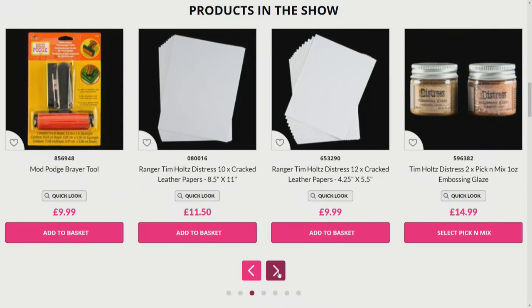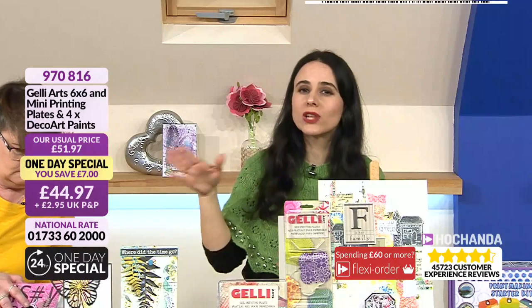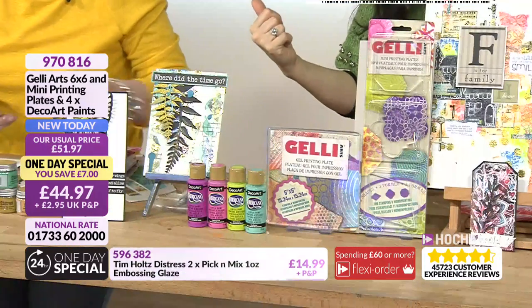We also have Ranger Simple Distress cards. I've got some cracked leather paper and it is fabulous because it creates that texture already. If you're not a fan of embossing folders but you like the look, that is the best way to go. The one-day special of course is the star of the show.